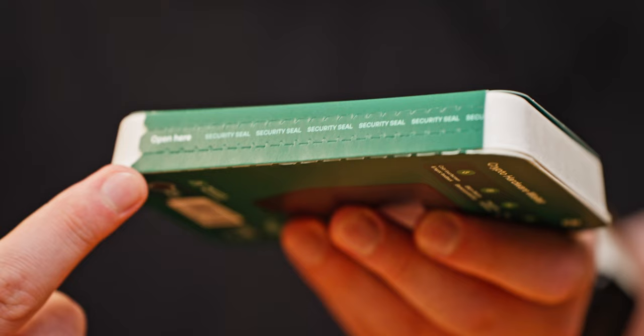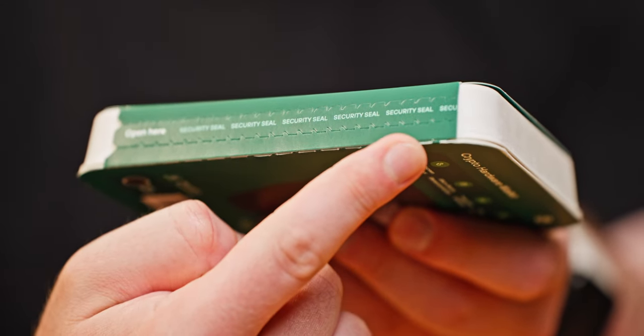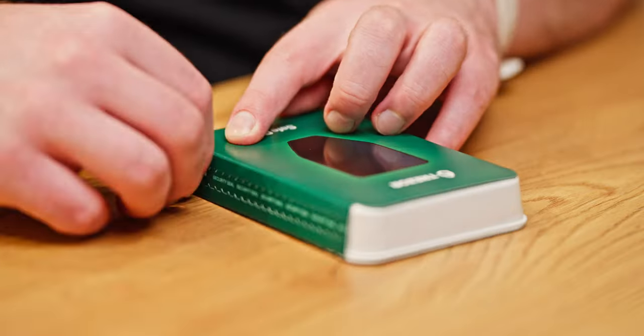The Trezor Safe 5 should arrive with a security seal that indicates the package hasn't been opened. Make sure that the seal is intact and undamaged. If there's any question regarding the package's condition, feel free to contact us with any concerns. Otherwise, you can go ahead and remove the seal.